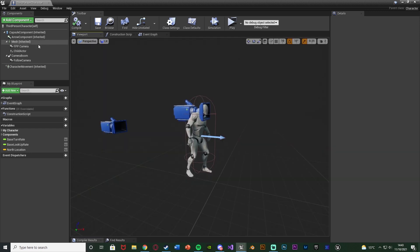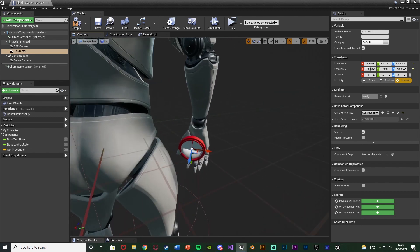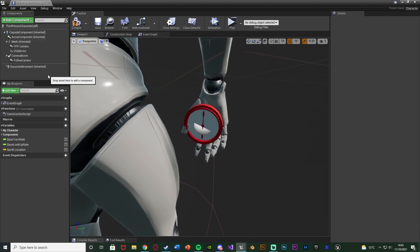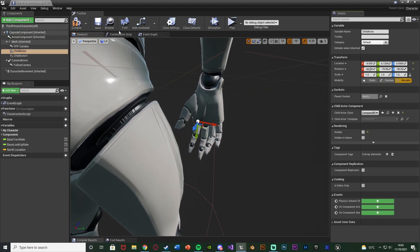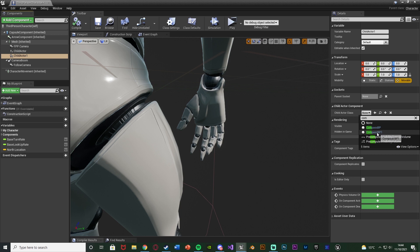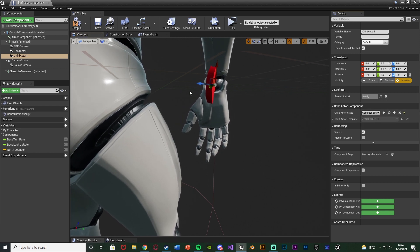Once we've done that, go over to the Viewport. We're going to add a Child Actor component. With the mesh selected, add a component and add a Child Actor. Change the child actor class to be our compass — for me that's compass BP1. Set the Parent Socket to 'hand_R' because that is the right hand. Now you can see it's going to be in the hand socket. All we do now is just move and rotate it into the position we want.